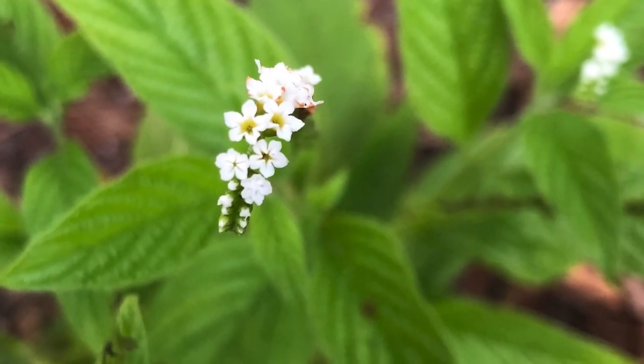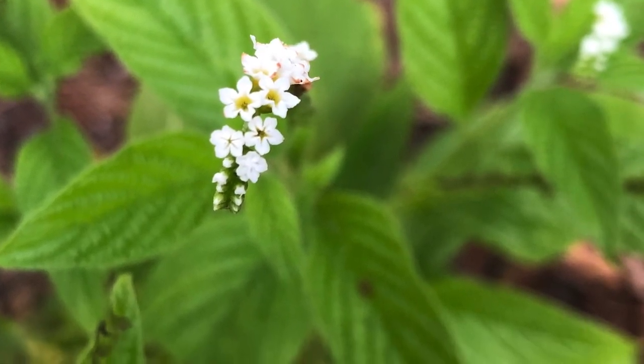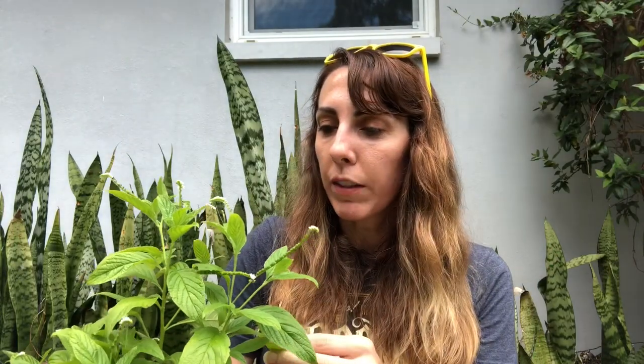This plant likes full sun to semi-shade and it's drought tolerant, so yay for that. What's really cool is that while the pollinators love it, it will also flower all year round.